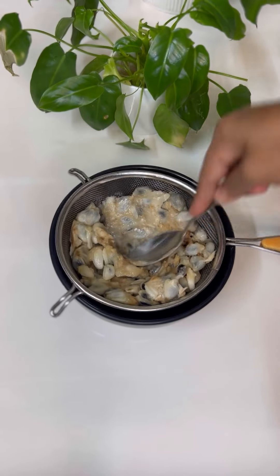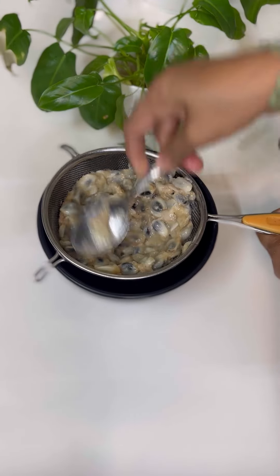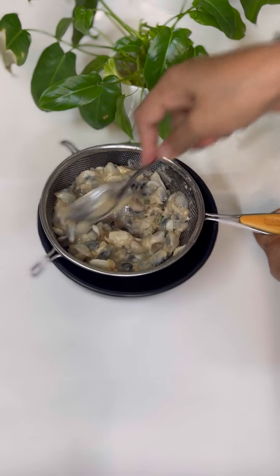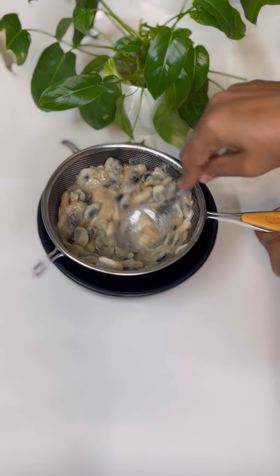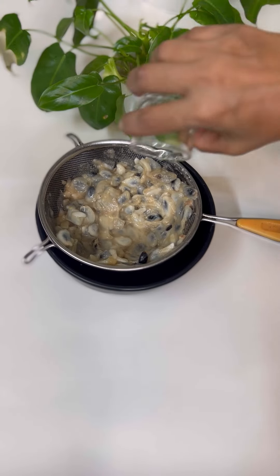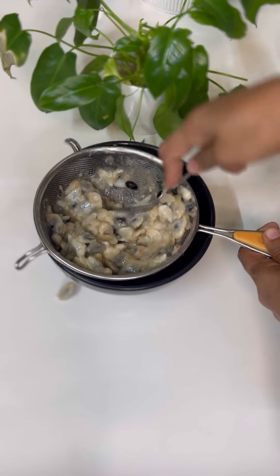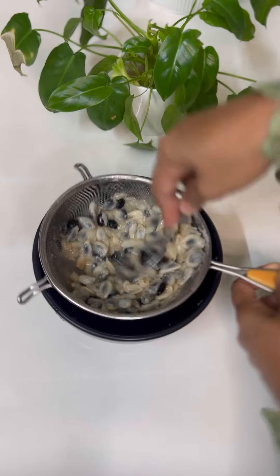I put the seeds out of the custard apple and put the pulp in a mixture with 3 tablespoons, mixed with a spoon. We put the pulp in the custard apple. The soup is very good. We put the seeds out of the custard.